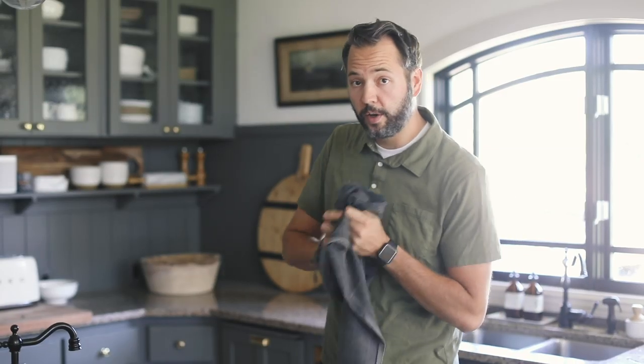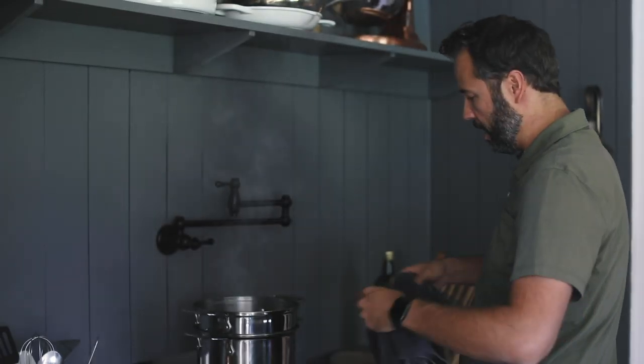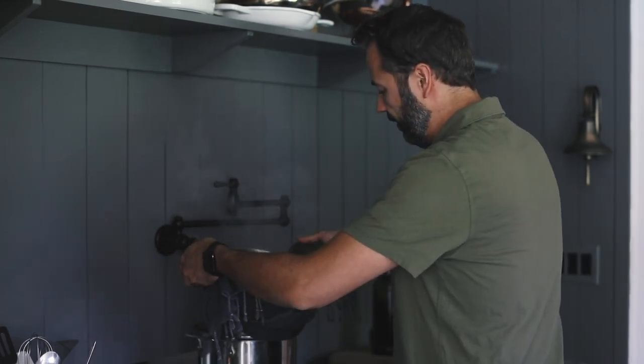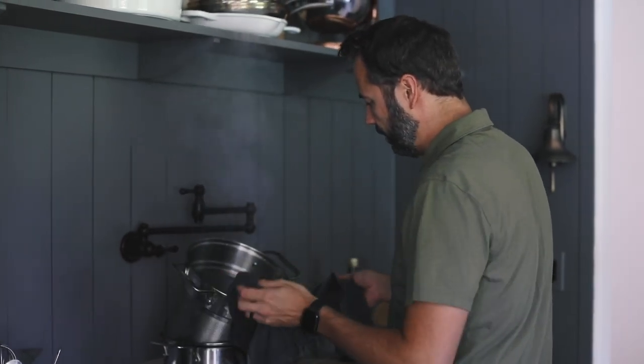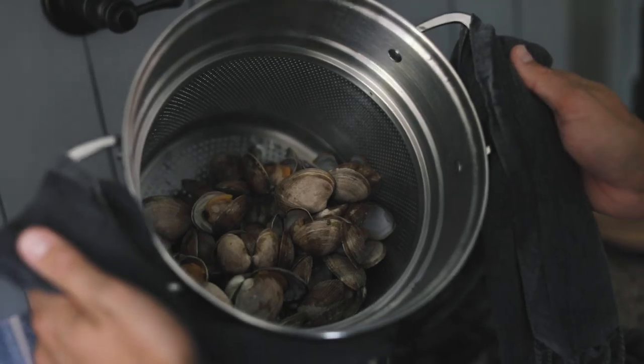All right, let's take a look at our clams and see how they're doing. These are done, so we'll turn that off and just kind of lift this out and set it aside. Let it drain for a few minutes.